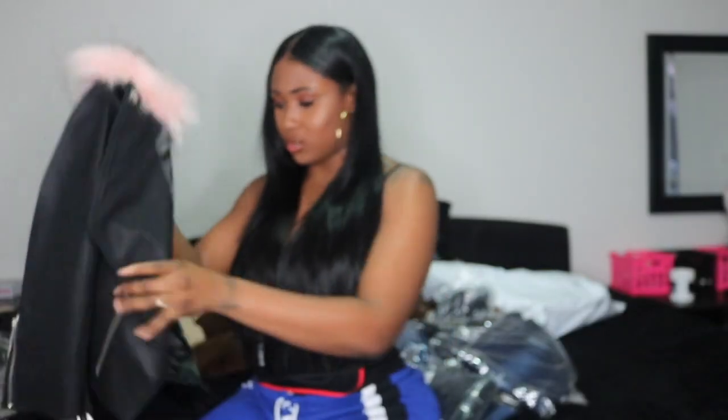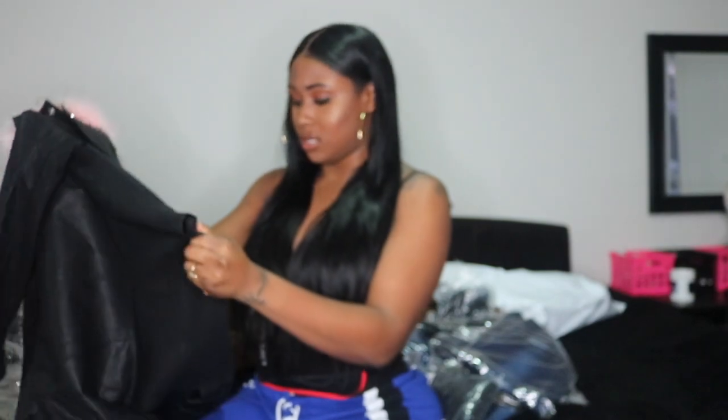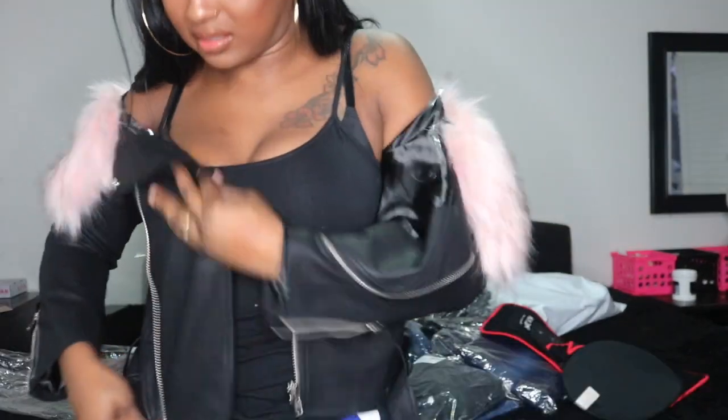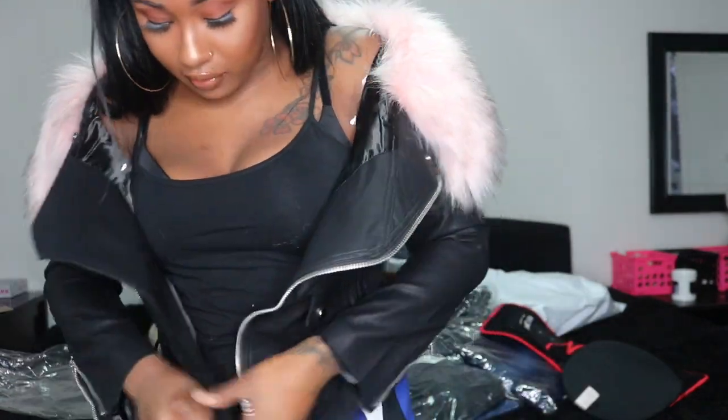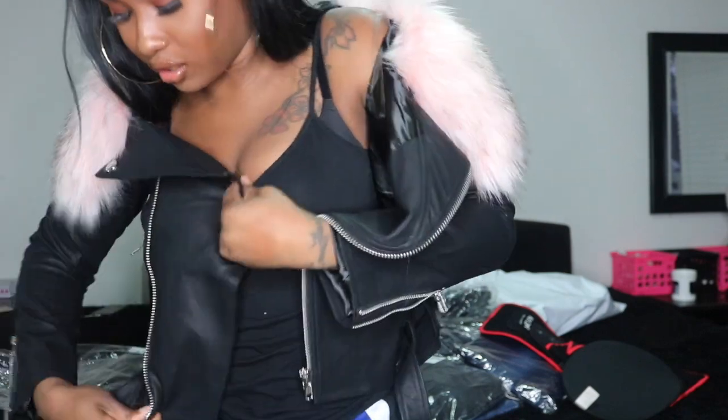I got it in a medium. I'm not sure how this is going to fit. Let's try it on and see if I can zip it up. I've got some broad shoulders, so I honestly don't know if this is going to fit. Let's see.